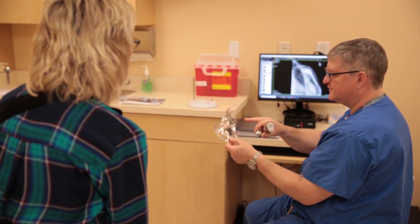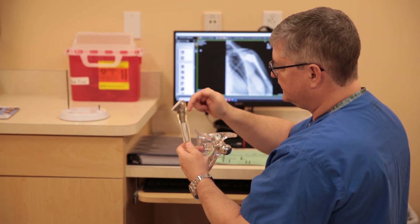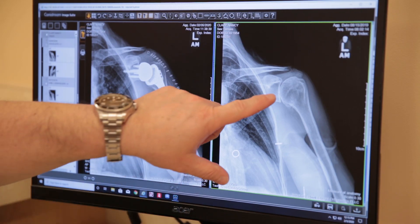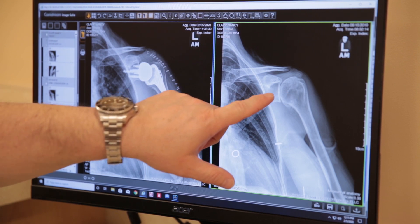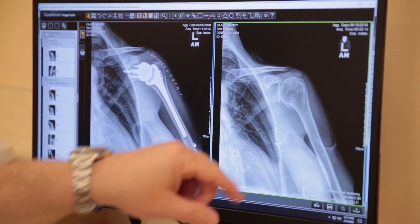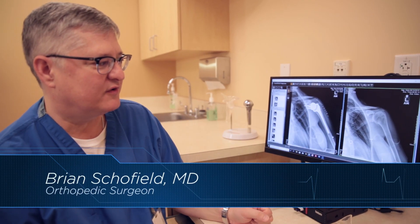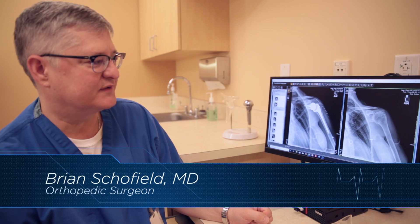Upper extremity injuries are extremely common — it's one of the most common reasons people go to the emergency room. On a normal shoulder x-ray there should be a space between the ball of the shoulder and the socket, and you can see on Nancy's x-ray how the space is gone. She was certainly bone on bone; she had worn off all the cartilage between the ball and socket of her shoulder.